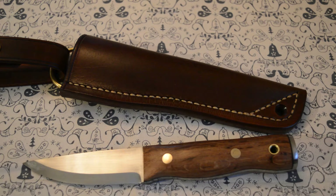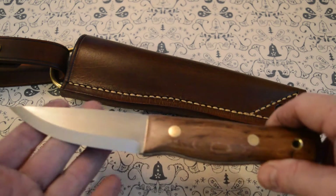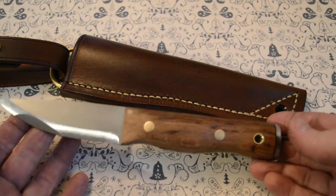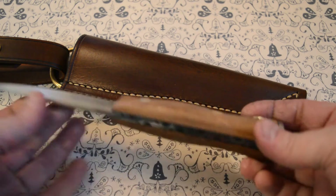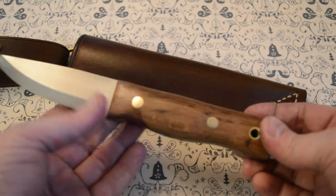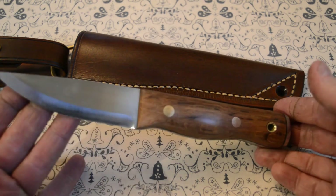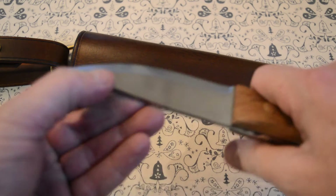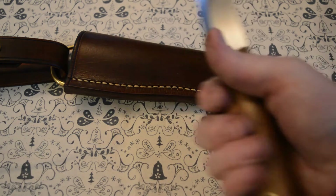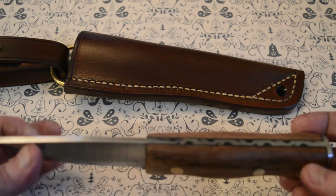Hello, Tony Harding from Harding Knives showing you the latest, which has turned out exceptionally well. Sometimes a knife just has a great feel and look to it that you can't explain, and this is one of them. It's got a great all-round feel to it.